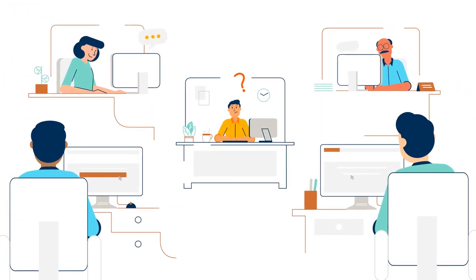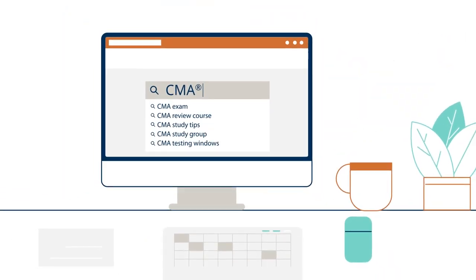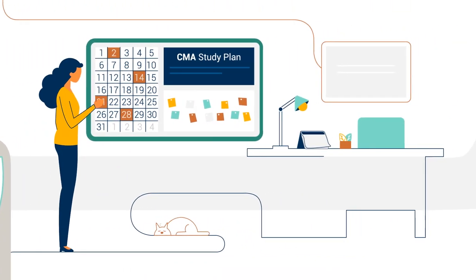Are you considering joining the CMA program or already enrolled? If so, you probably have some questions about the exam and certification process. The most important thing to know is that with a plan in place, earning your CMA is completely manageable.